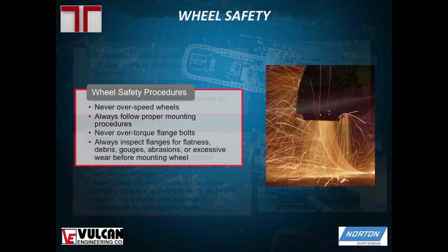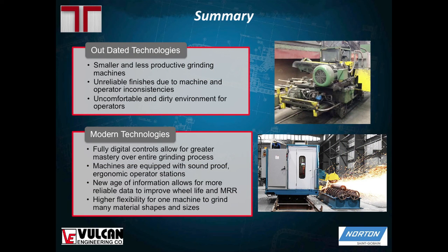To summarize: the new machines are completely different from the old machines. The digital controls allow a greater level of control over the entire grinding process than ever before. The machines are much more enjoyable from an operator's perspective, and in today's age, information is so readily accessible that it's much easier to track and improve on the grinding wheel selection needed for your particular application.